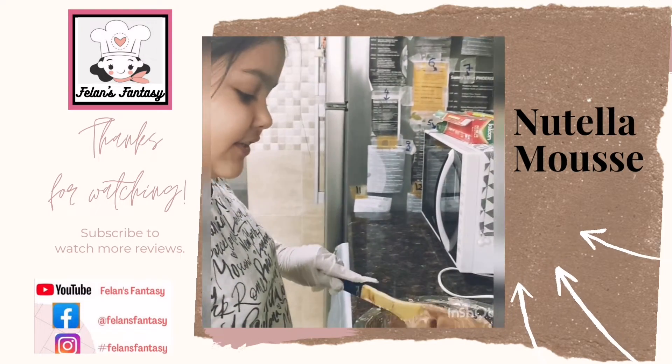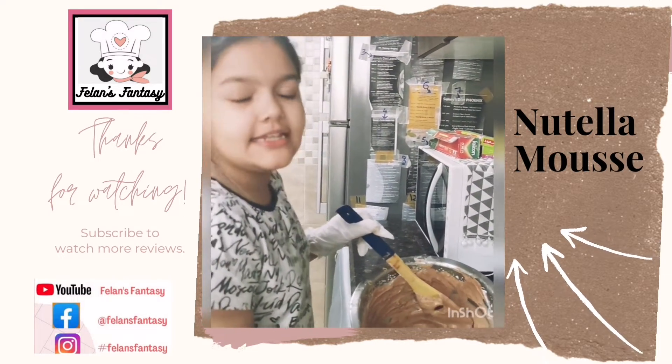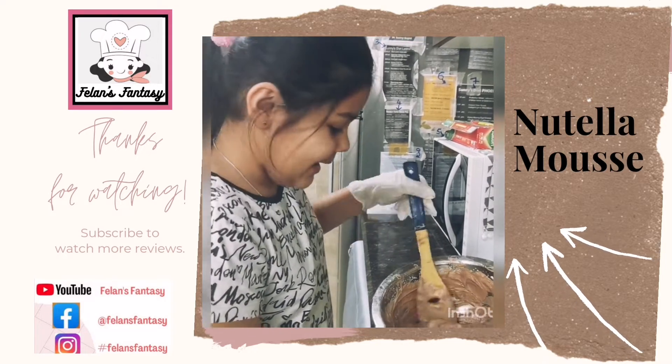After you mix in your Nutella and whipped cream, it should look like this — delicious, rich, airy, creamy and bubbly mixture.